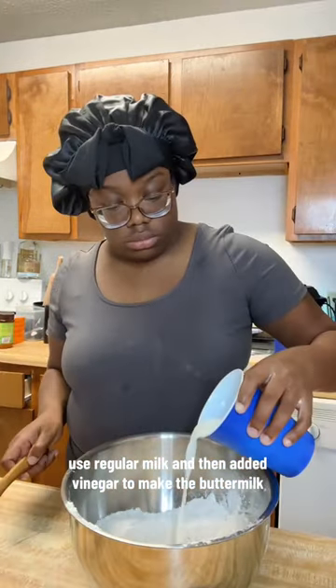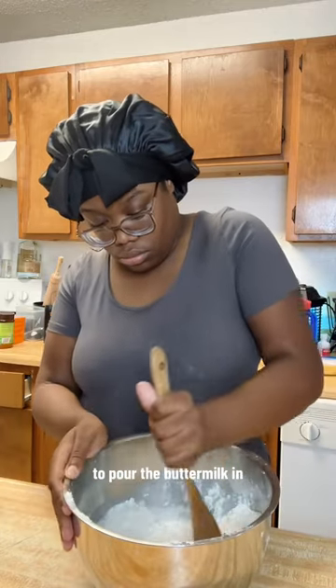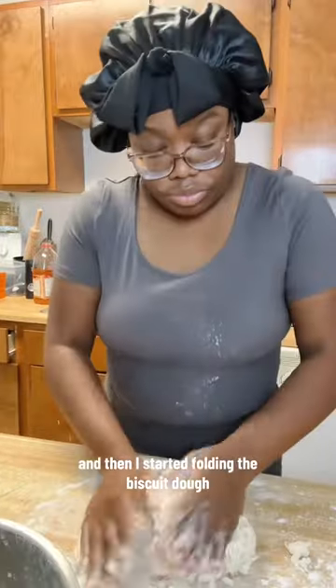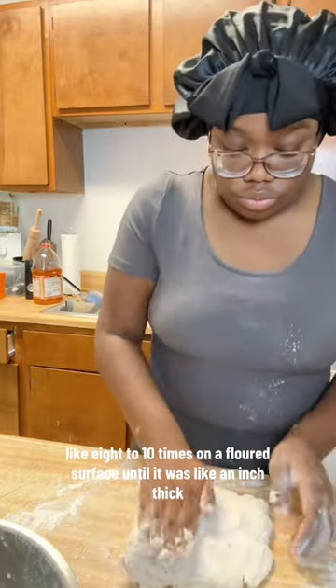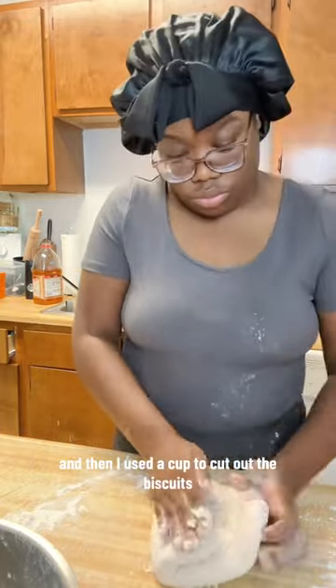I used regular milk and then added vinegar to make the buttermilk. I made a little tunnel in the middle of the dry ingredients to pour the buttermilk in, then mixed it until it was a crumbly consistency and started folding the biscuit dough. I folded it about eight to ten times on a floured surface until it was about an inch thick, then used a cup to cut out the biscuits.